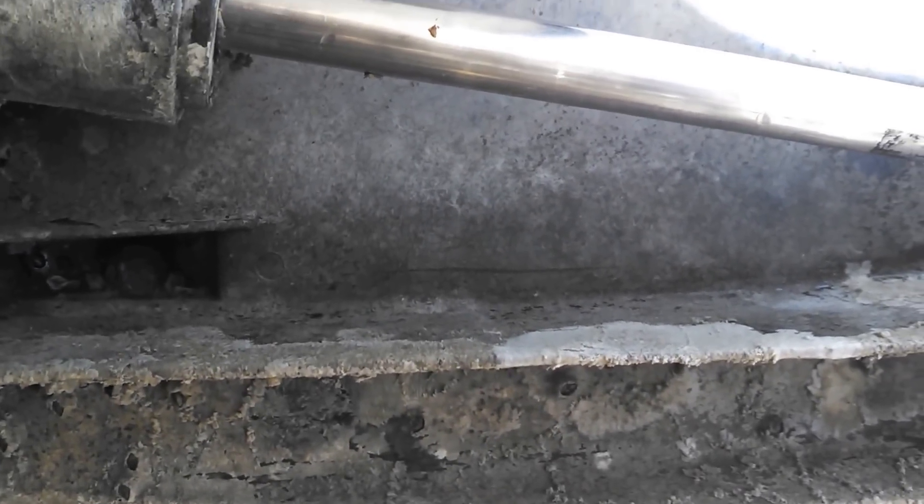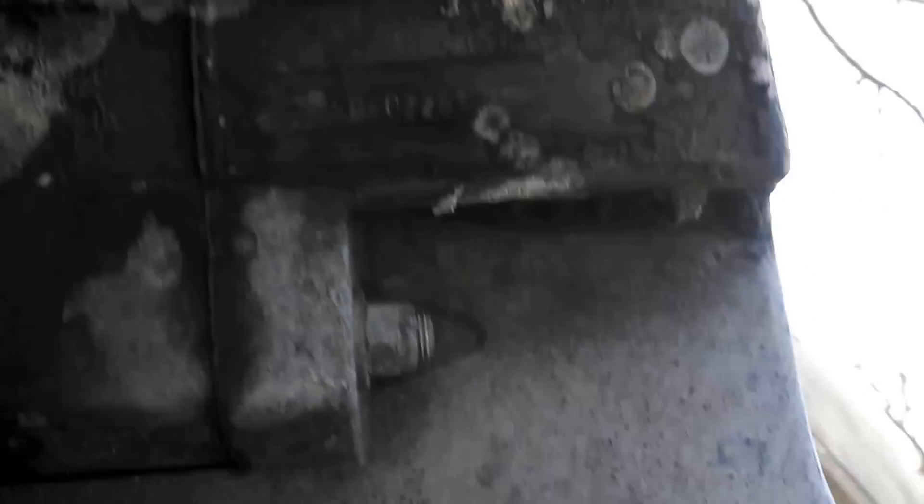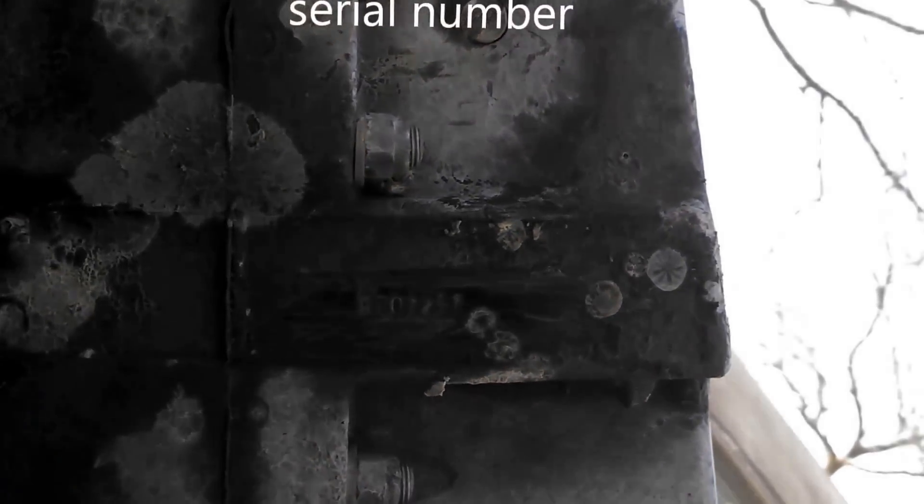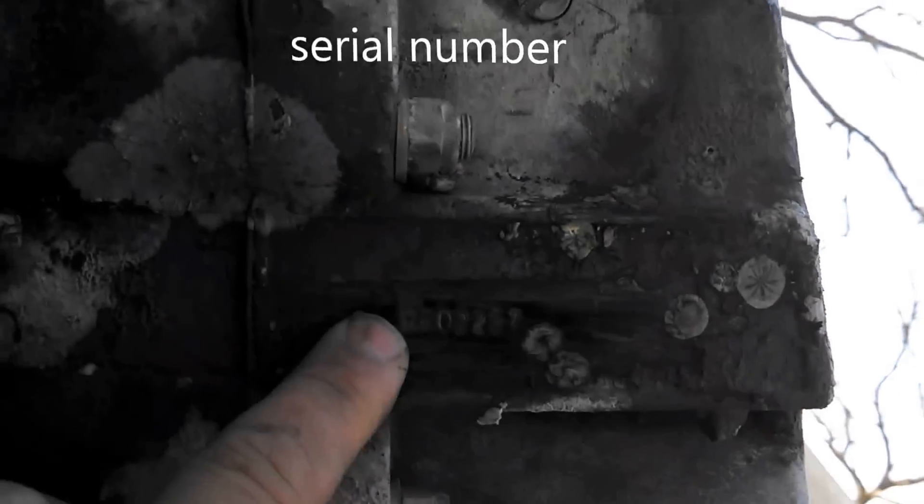And that's pretty much it for an Alpha 1. Also, part number — I'm not sure if that's a serial number or the drive number — but it's located in this area over here. Usually there's a sticker that goes over it so you can't see it, but if you peel the sticker off, that's where it's located.